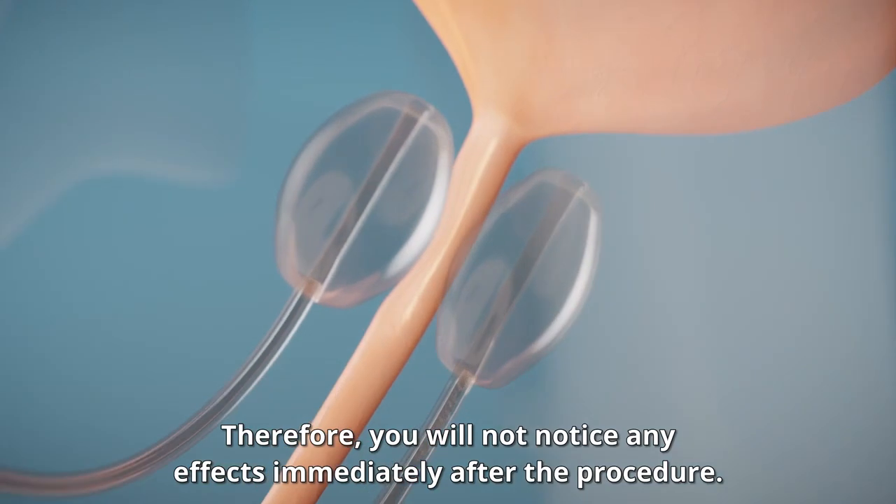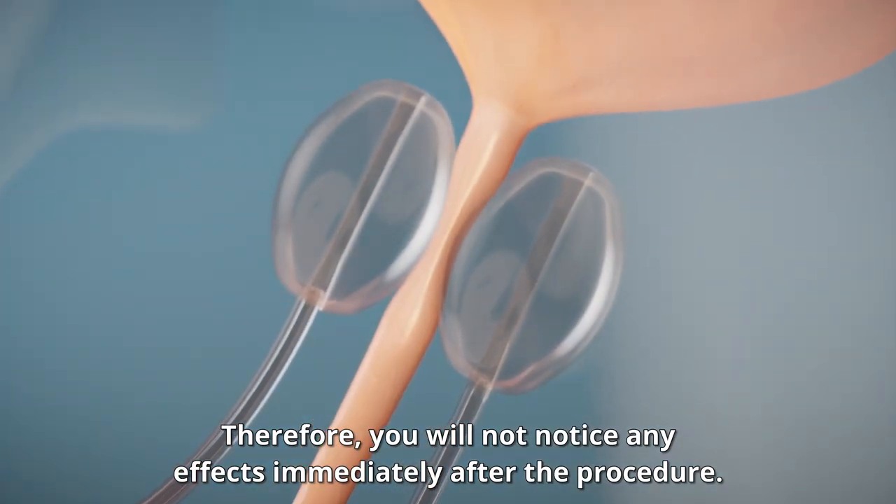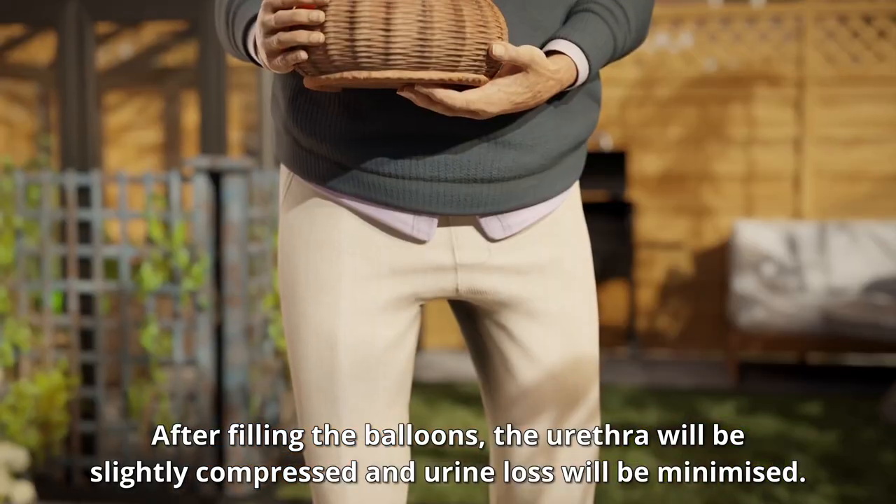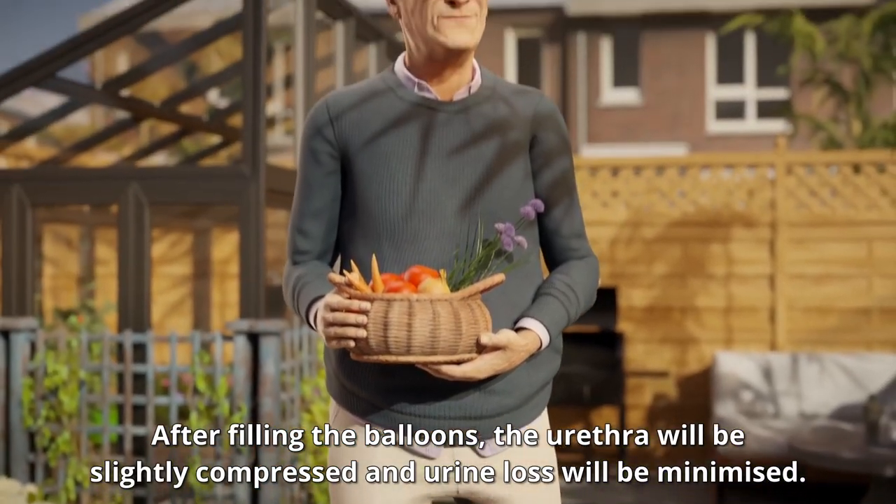Therefore, you will not notice any effects immediately after the procedure. After filling the balloons, the urethra will be slightly compressed and urine loss will be minimised.